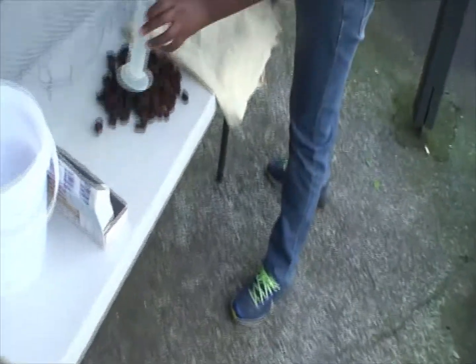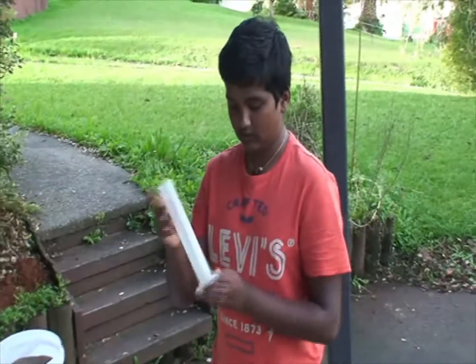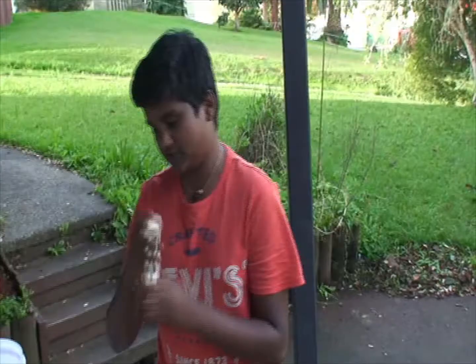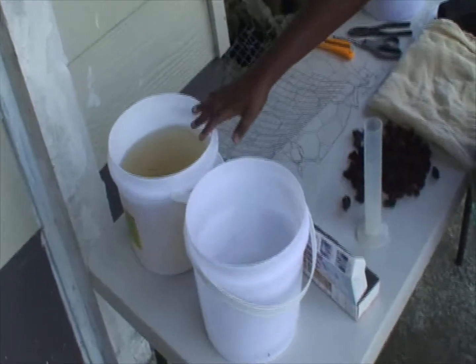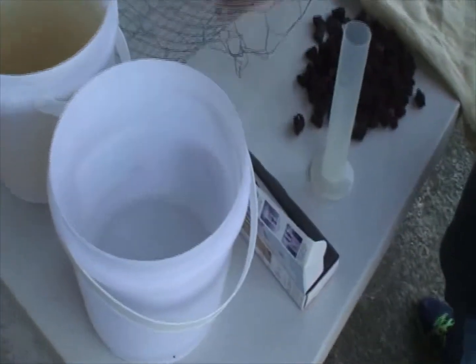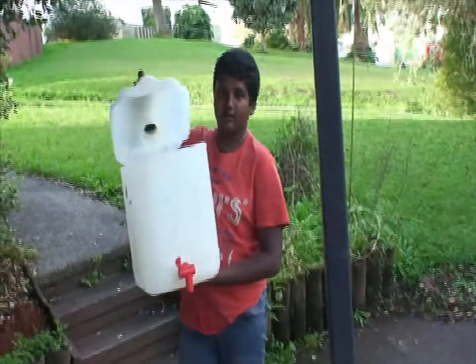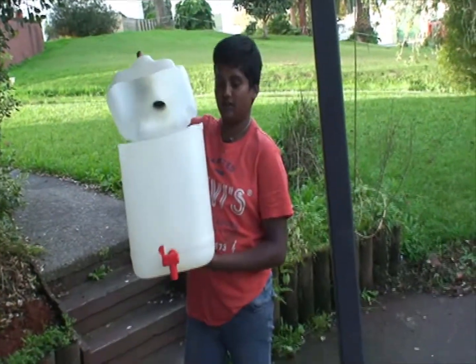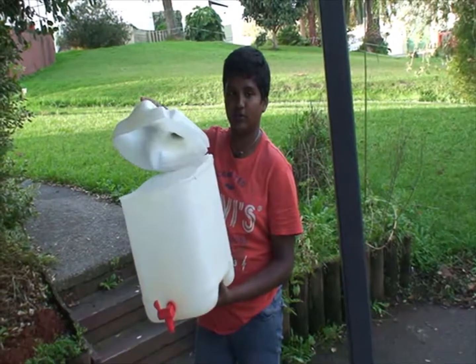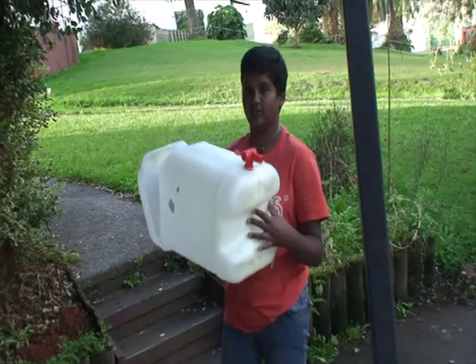You'll also need scoria, which we've been sourcing from the garden, a 100ml measuring cylinder, a TDS Scan 3 which is to check the water, and two sets of water — one from a river and one which is pure rain water. And last but not least, a 25 litre water bottle which we'll be using for the science experiment.